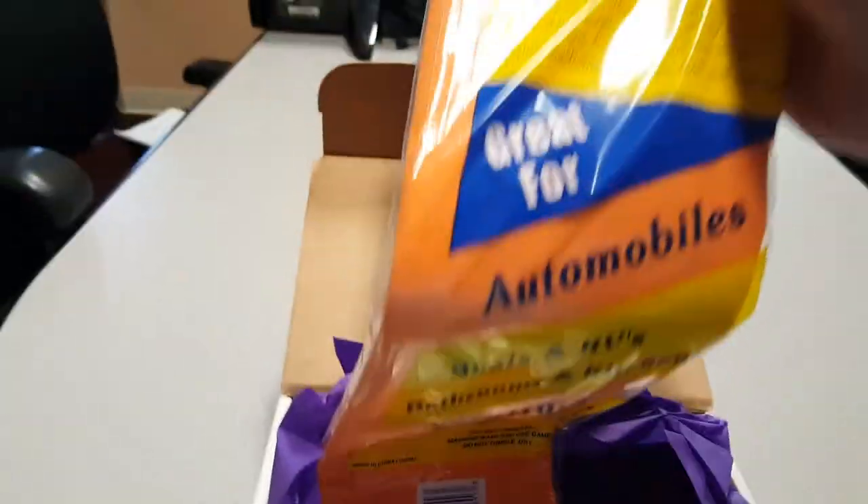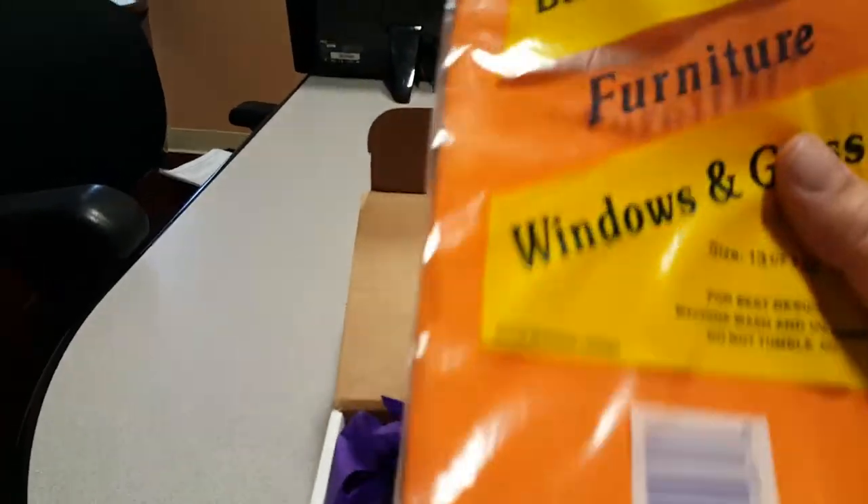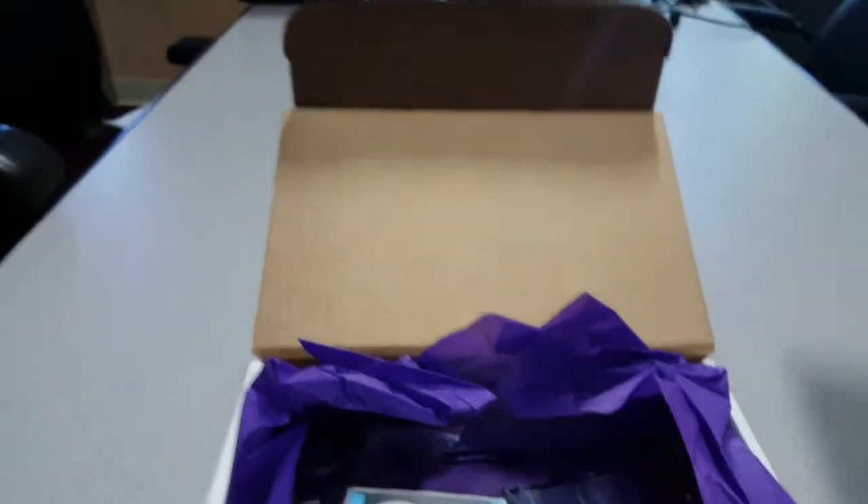Got an as-seen-on-TV item. Looks like a shammy — not a Sham Wow, but still good.